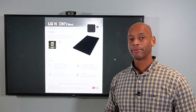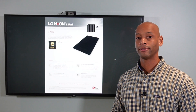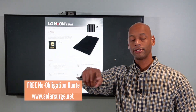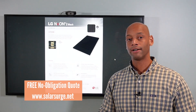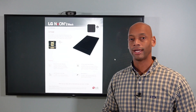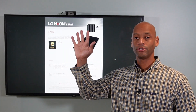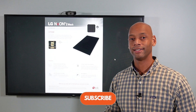So again, this has been a presentation of the LG Neon 2 all-black 370 Watt solar panel. If you need to get a quote for getting this panel or any other brand installed, feel free to reach out using the link below — it'll take you to our website where you can set up a short virtual conference with one of our system designers to see exactly what the numbers and designs would look like for your home. If you're getting good value, please click the thumbs up so YouTube will show the video to more people, and consider subscribing to the channel.